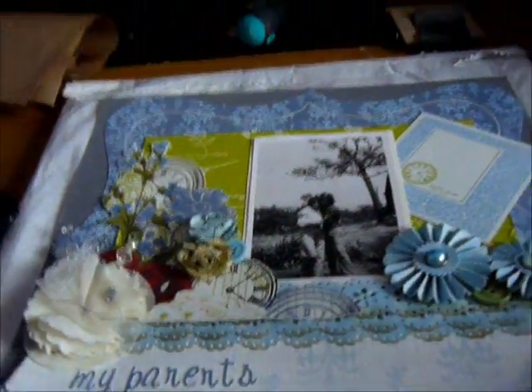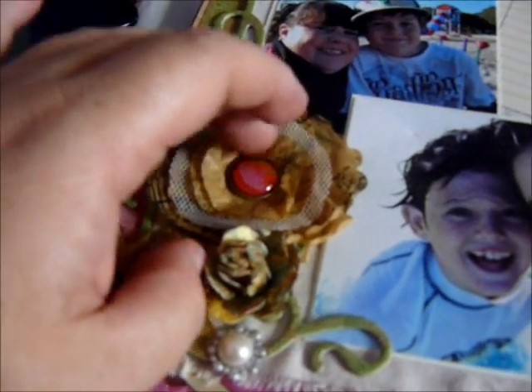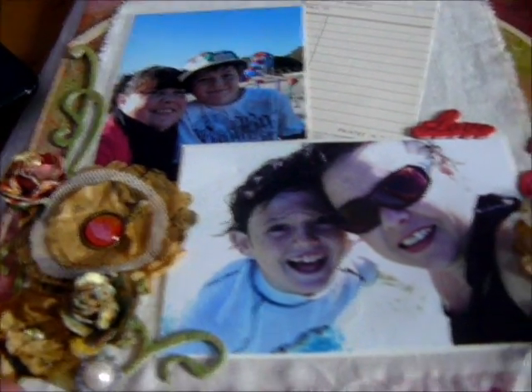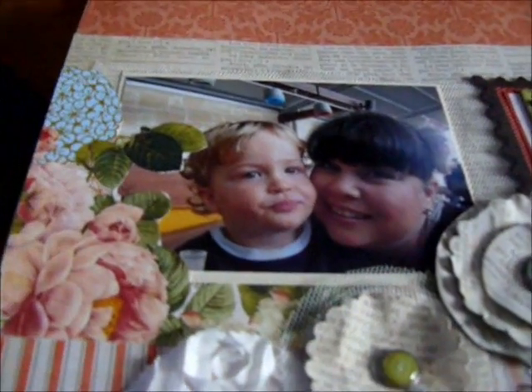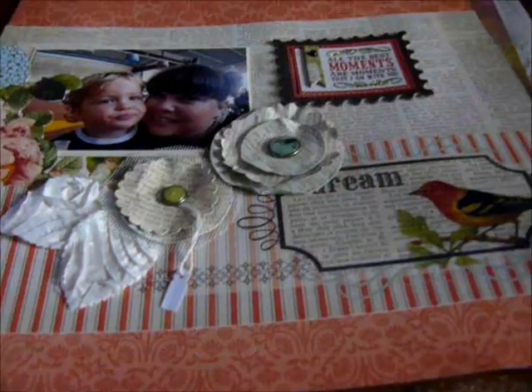This one I used Bow Bunny, and these are just flowers I made with some tissue paper. That's my sister and her son, my nephew. And then there's this one — this is my sister and my other nephew. His name is Jack and I used Webster's Pages and Lost and Found for this.